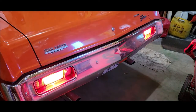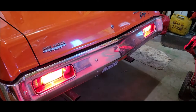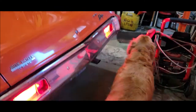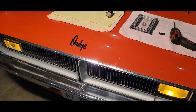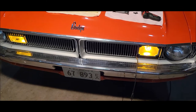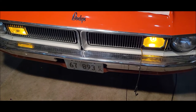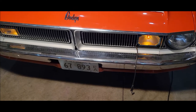Here we are with the number two flasher. LEDs in the rear are flashing super bright. And up here in the front with the normal standard 1157s, you can see they are flashing just like they should. I could just leave it like that and the world would be fine.